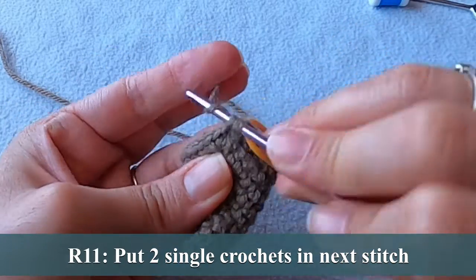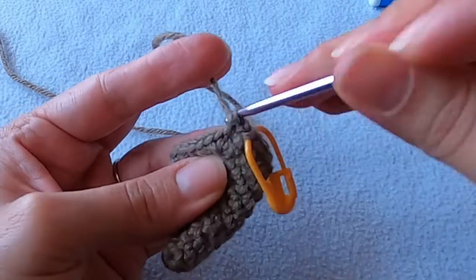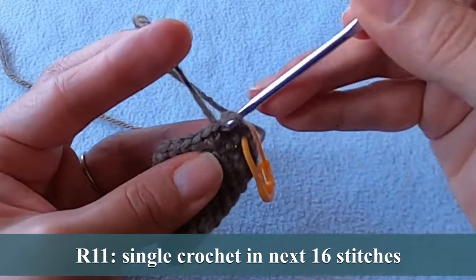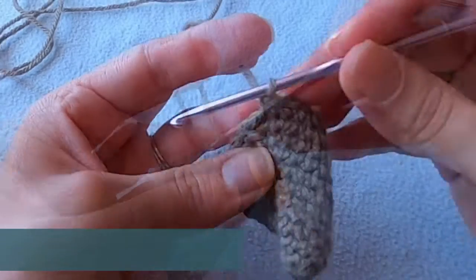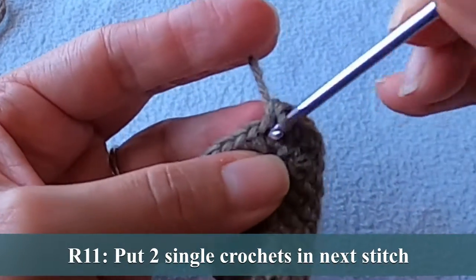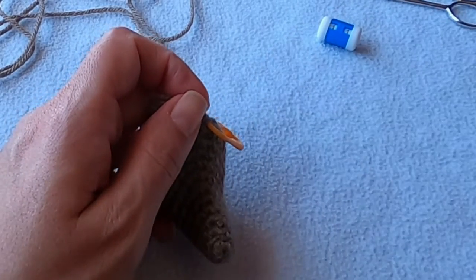For this next round put two single crochets in the next stitch and one single crochet into the following 16 stitches. End the round by working two single crochets into that last stitch. You see how the stitch markers are coming in handy?